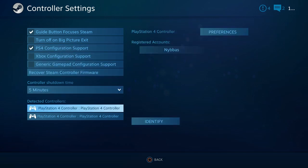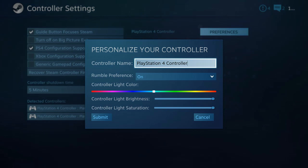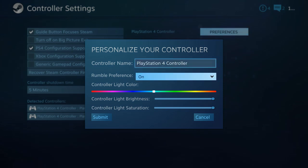These are the controllers detected. Go to the Preferences, and you can actually change the color of your light bar. I don't know how to do this on the PS4, but through Steam you can select whatever color light bar you want.